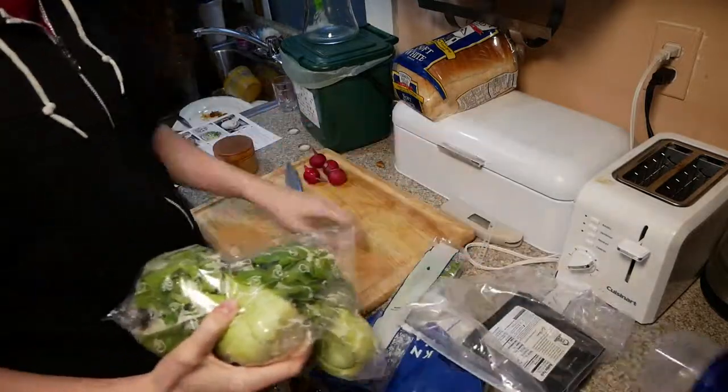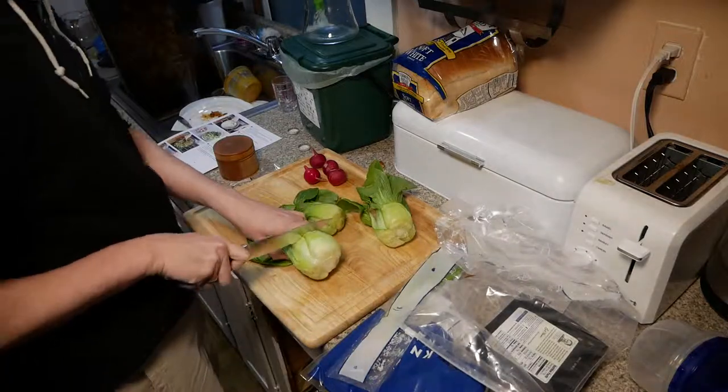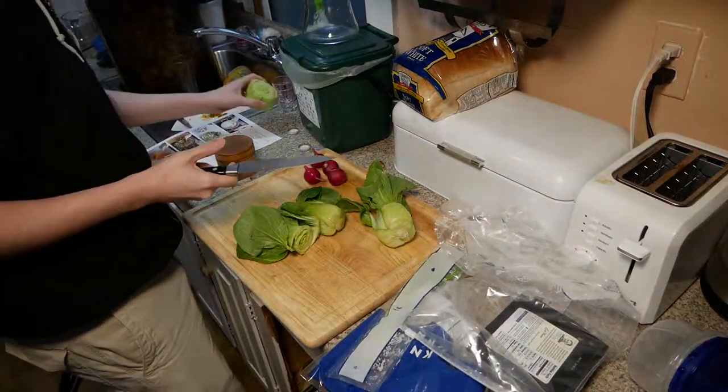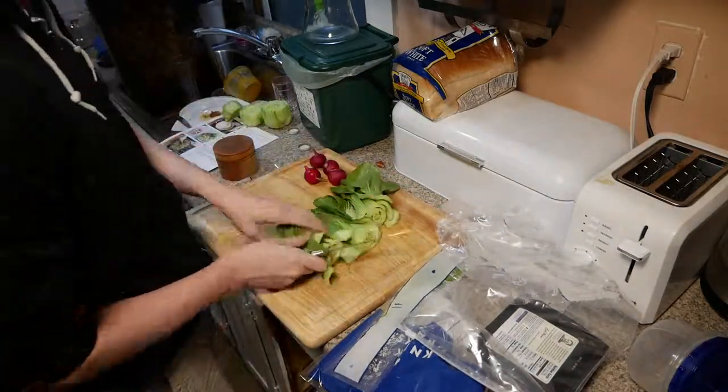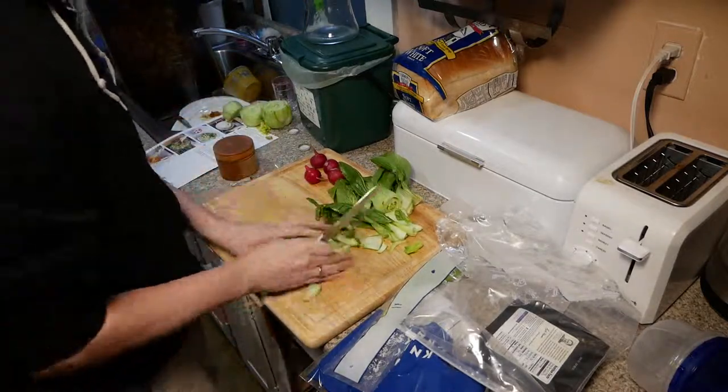This is the 13th meal I got shipped from Blue Apron. It is the third meal I've actually cooked, and this one is for four people instead of two. So if you notice there are a little bit more ingredients here, that is not just your imagination — I'm cooking bigger meals now.